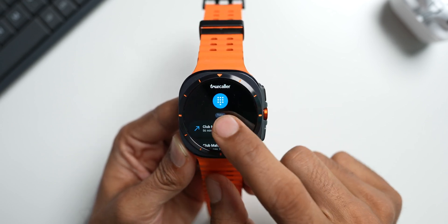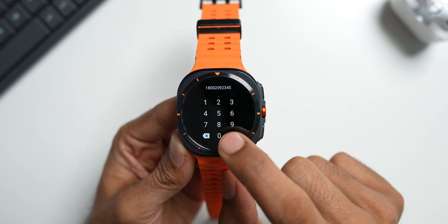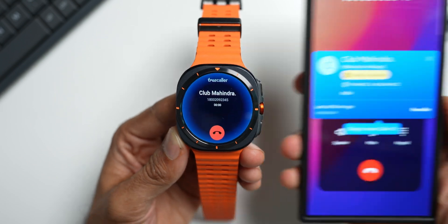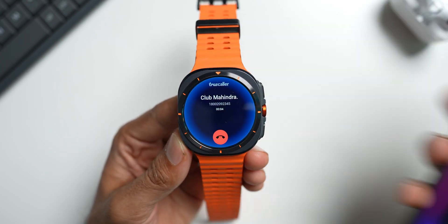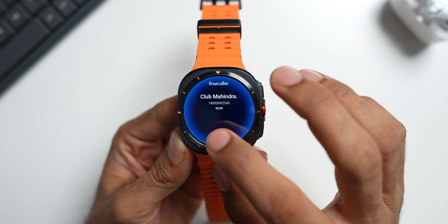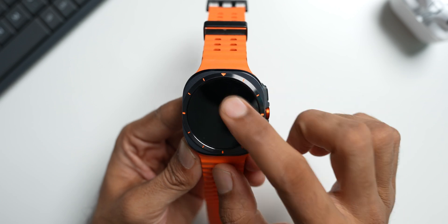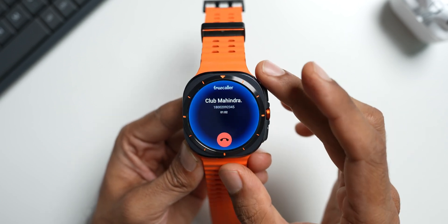Right here you can see it has identified an unknown number as Club Mahindra. Let me tap on this — it's a customer support number. Let me dial it. You can see it is trying to identify this number, and on the phone we get to see the ID of this particular number. On the watch it's also showing up. If you don't have your phone with you, the watch itself will identify the caller and let you know whether it's a spam call or a genuine call.